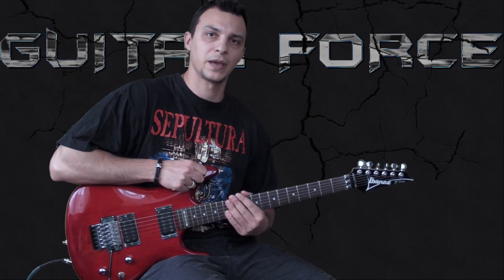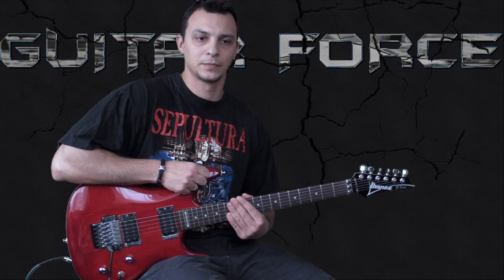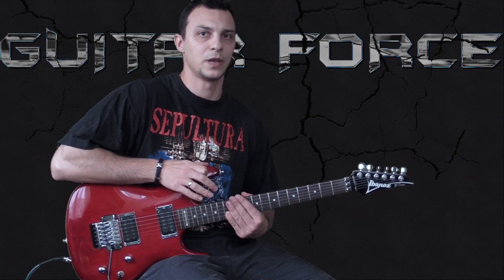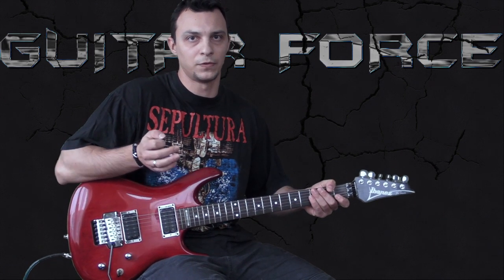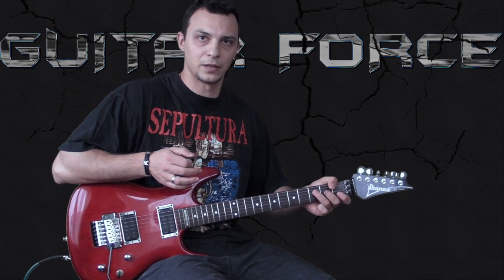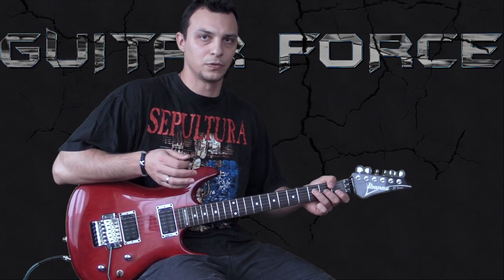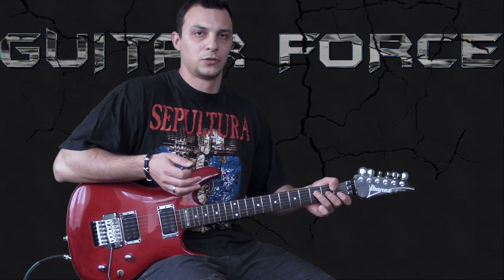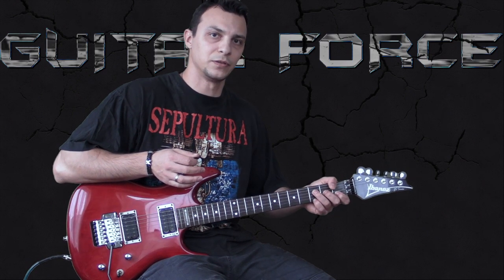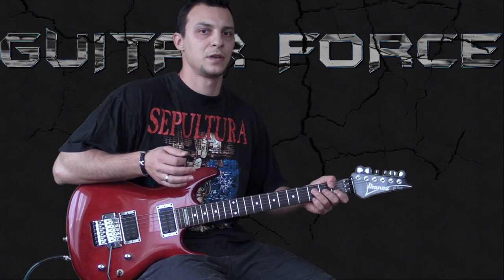There is a backing track available on the internet that you can download, and the way the bass is played there is exactly the same as on the album. I don't know what's going on — if you know more about that, let me know. With this lesson I'm going to stick to the album's version, so keep that in mind. The discrepancies in the riffs — I'm going to tell you exactly in which riffs they occur.